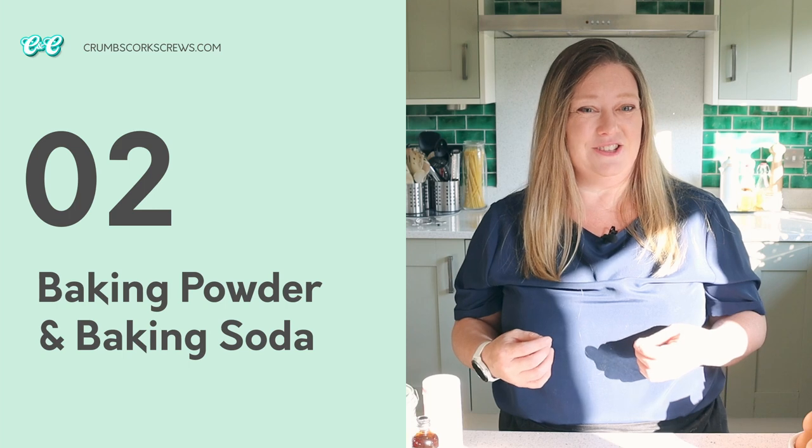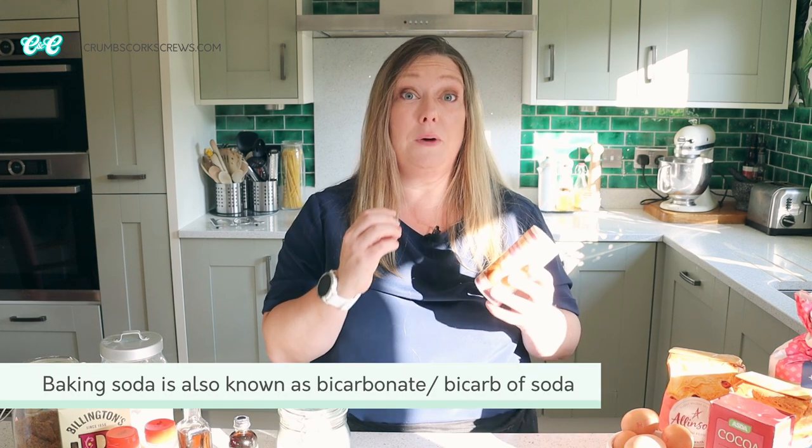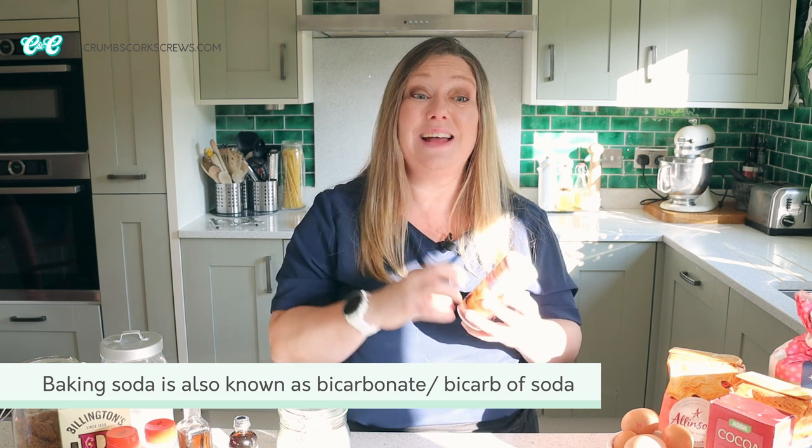That leads me on to baking powder and baking soda, my raising agents. These are both essentials for your bakes, especially when you're using plain or all-purpose flour. Baking powder is a complete leavener — it includes baking soda but also an acid, so when those two react during the baking process they release carbon dioxide, and that's what gives you your rise. Baking soda doesn't have the acid in there, which means you need to add something into your recipe to start that reaction off, and you'll often see it accompanied by lemon juice or vinegar.